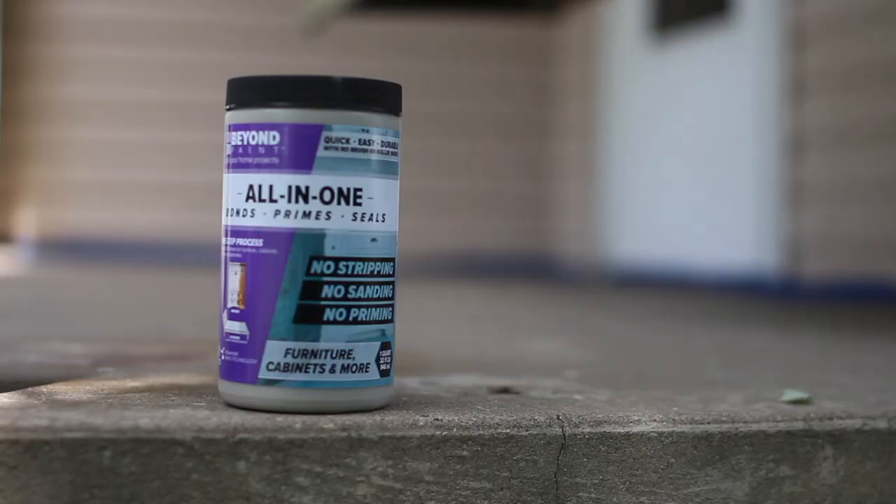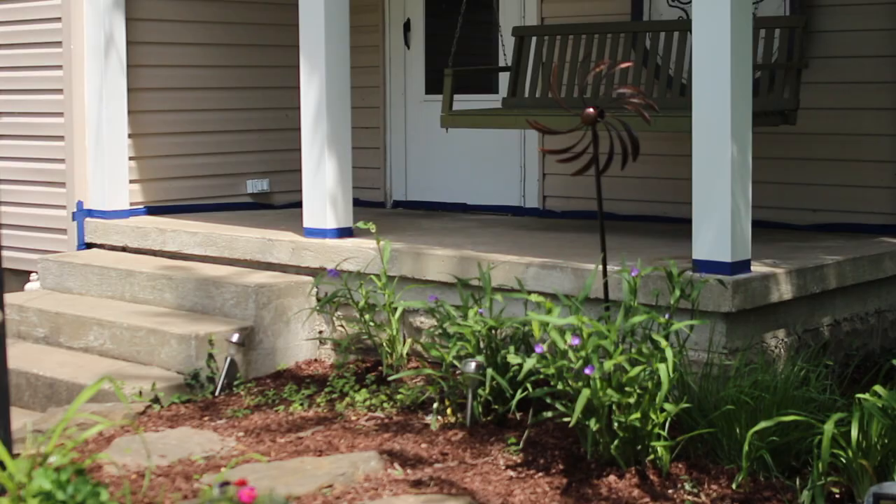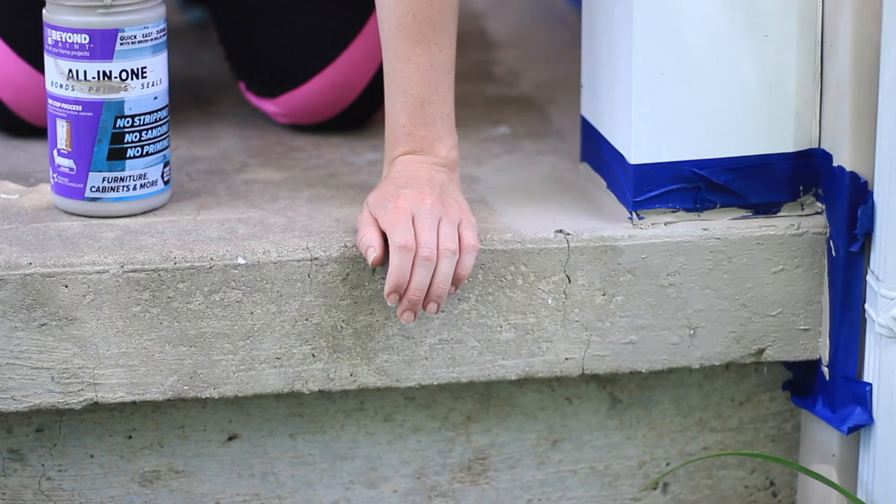Once the surface has been cleaned, be sure to allow plenty of time for it to thoroughly dry before applying paint. A few hours in the summer sun and the concrete is dry and we're ready to begin painting.